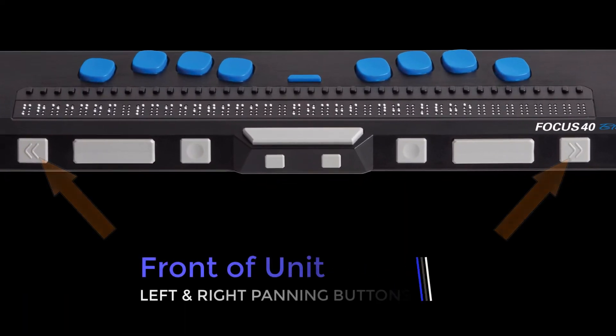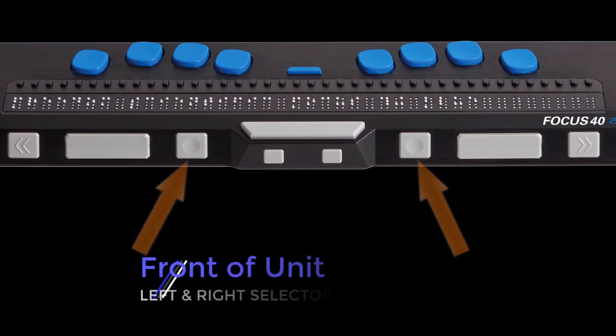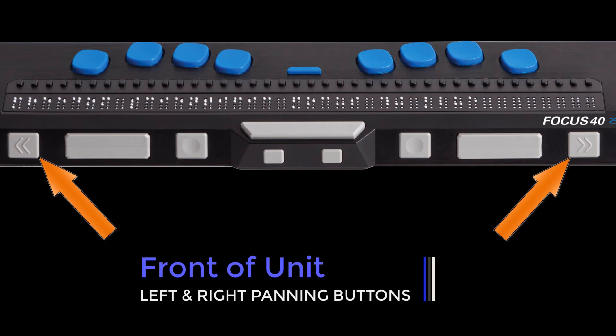On the front edge of the display are the following controls, outside to inside, though this may vary depending on your model: left and right panning buttons, left and right rocker bars, left and right selector buttons, and left and right shift buttons. The Focus panning buttons move one display width left or right when they are pressed.